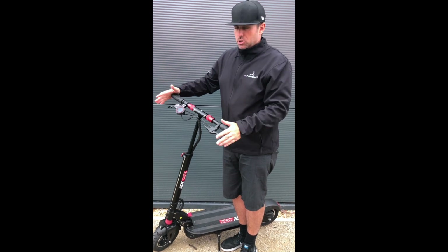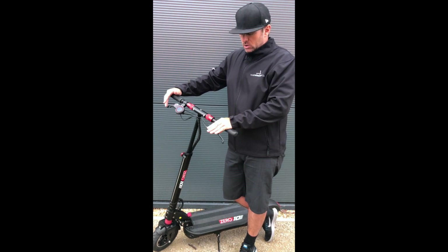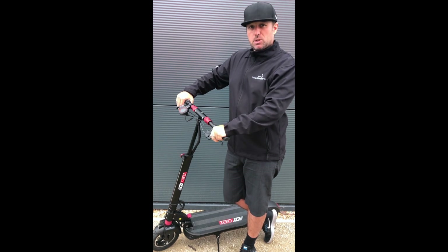So when you get your scooter, a little bit of advice: it's a simple Allen key setup. Just turn it down so that it's in line with your knuckles. Straight away you can feel the difference.